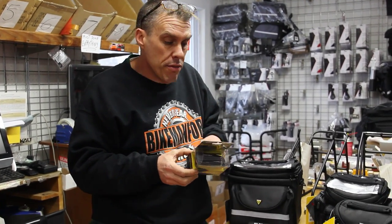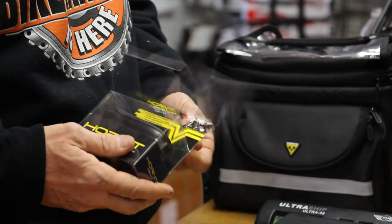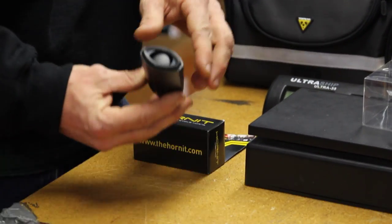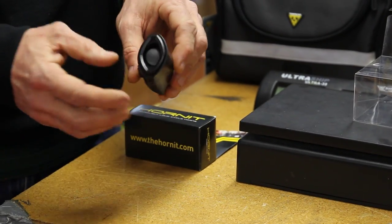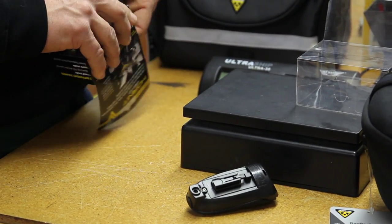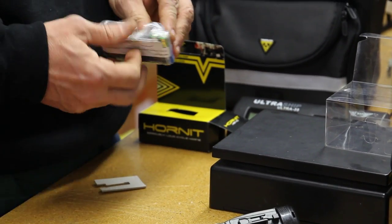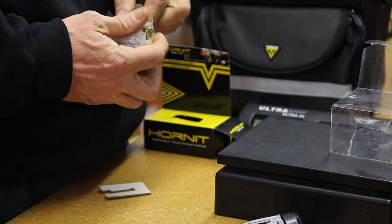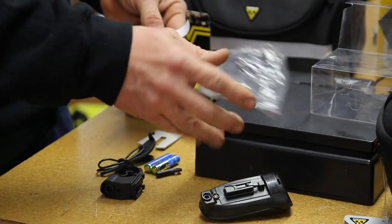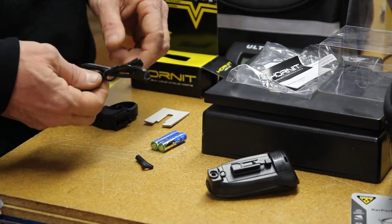It's a nice quality horn and it is loud. It has two different modes. The sound comes out of the front — it's kind of concave, which gives you that extra oomph with the acoustics of the horn. It comes with its own batteries and it's got a little wire, a bracket, and a little Allen key tool.